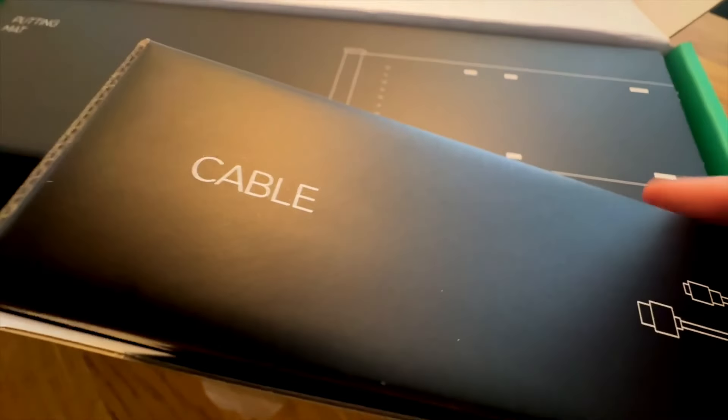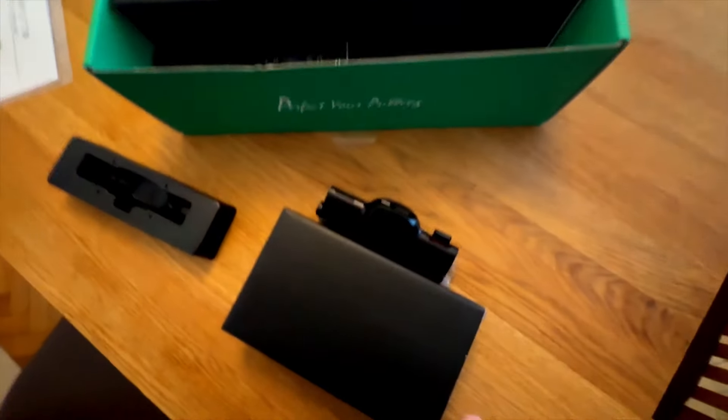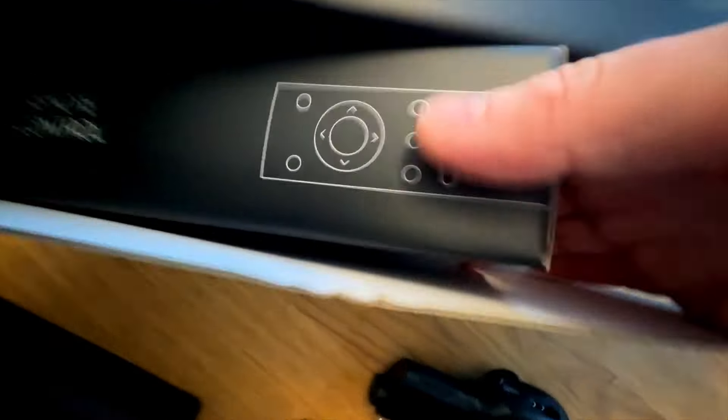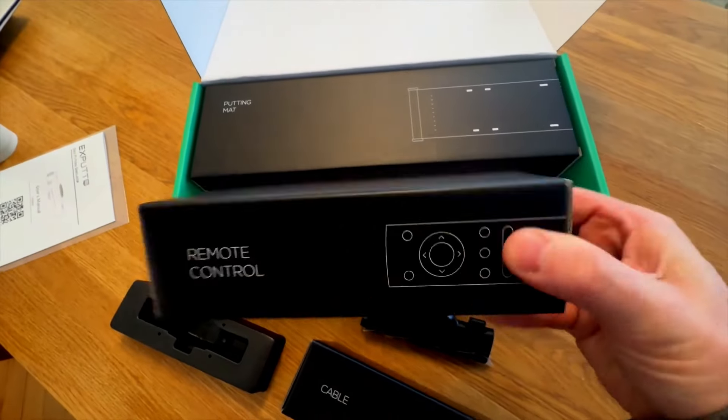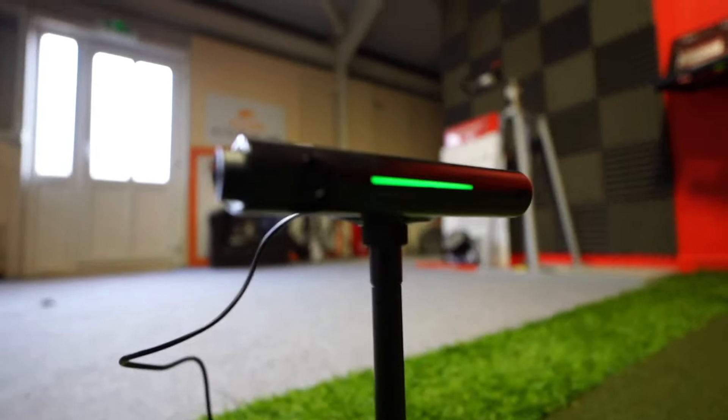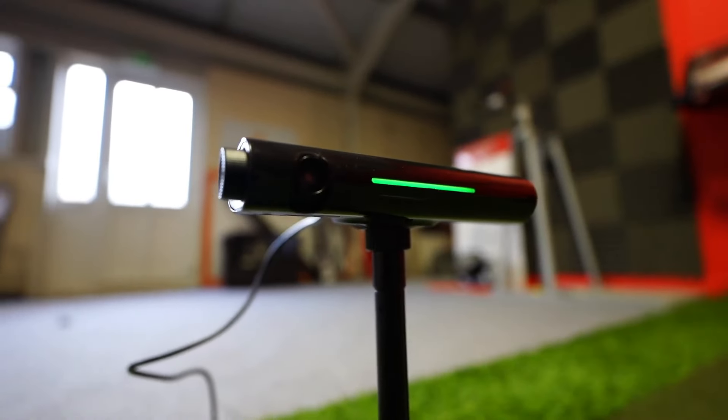Unboxing this device is a little bit funny because in the box you just think there's no way there is the right amount of things in this box to do everything this device is promising it's going to do, but there is — it's packaged really well. You get this X-PUTT camera system, which looks a little bit like a Kinect, like the Wii connect that sees you move around. I kind of think it is one of them.